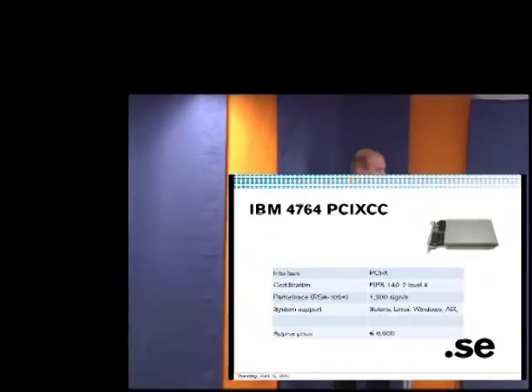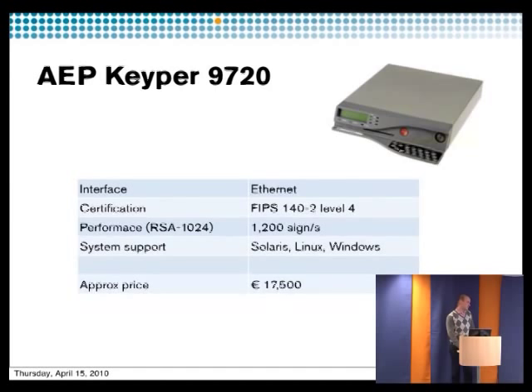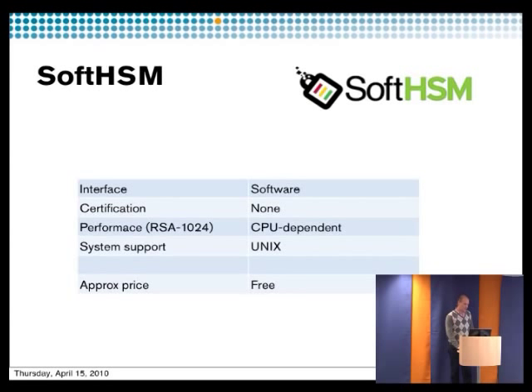Another example is the IBM card — same level, same speed, a little bit cheaper, though we haven't tested this one ourselves. We also have SoftHSM, which is totally free. The speed depends on what system you're running on — the speed achieved was 5,000 signatures per second on a quad core machine that was about two years old, so it might be even higher on newer hardware.